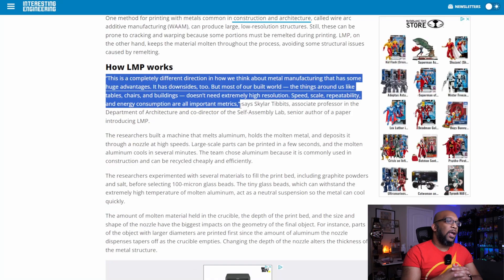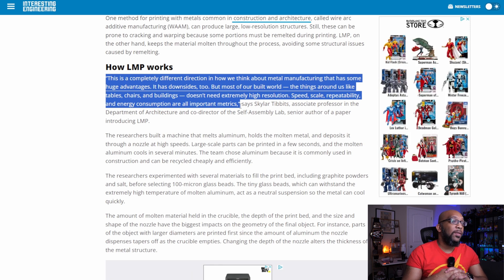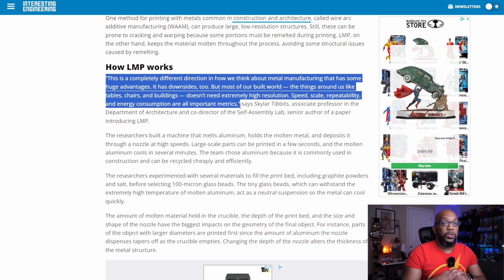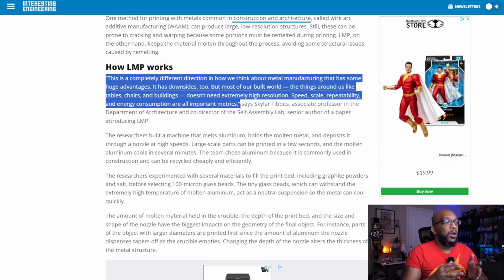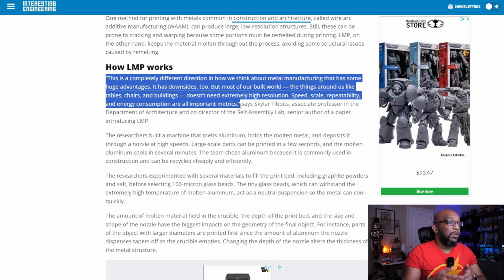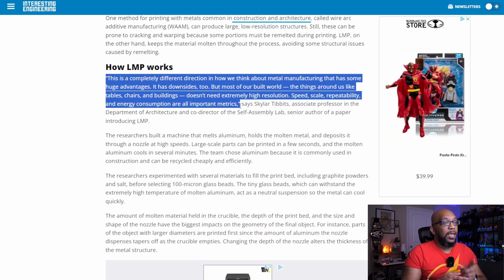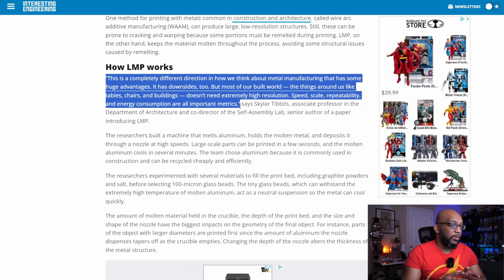Here's a quote from Schuyler Tibbetts, associate professor in the Department of Architecture and co-director of the Self-Assembly Lab, and also senior author of a paper introducing LMP. He says: "This is a completely different direction in how we think about metal manufacturing that has some huge advantages. It has downsides too, but most of our built world — the things around us like tables, chairs, and buildings — doesn't need extremely high resolution. Speed, scale, repeatability, and energy consumption are all important metrics." And I do agree with that. I think that is very true.